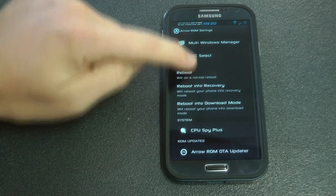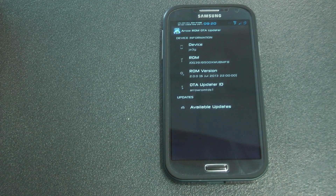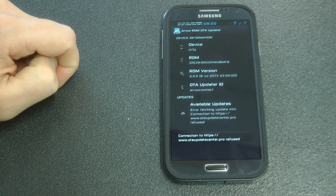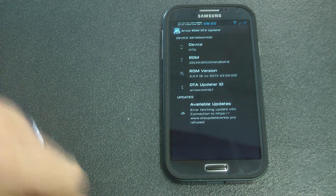Within this ROM we have Arrow Tools, Multi-Manager, CSC, and a few other settings that we can change. The Over the Air Updater doesn't quite work as yet, but I'm sure that'll kick in very soon - maybe in version 3.